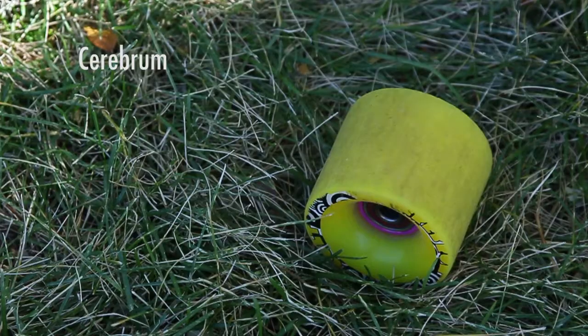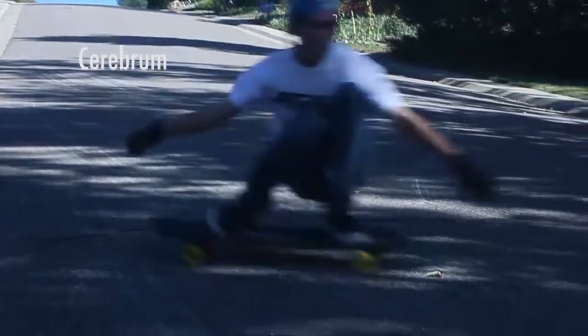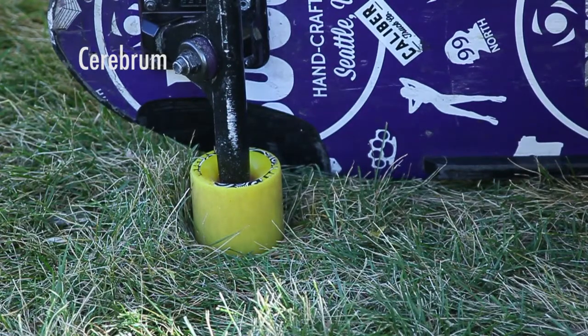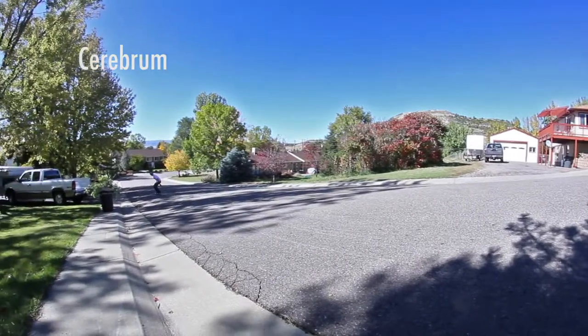Cerebrums are my favorite wheel in the lineup. I like to skate directionally — I don't really find myself switch too often — but I like wheels with a lot of grip and hookup. These are my favorite because they have a center-set bearing placement, so they're a little bit grippier than your average offset freeride wheel.